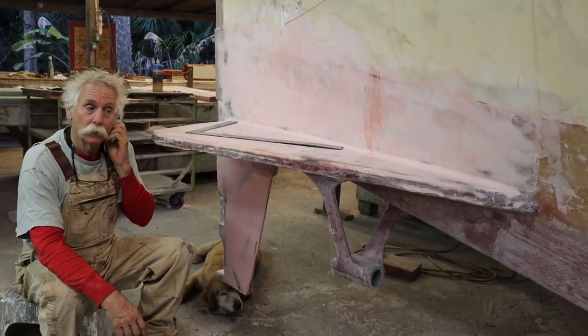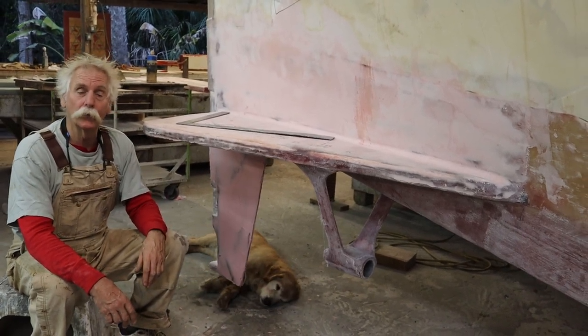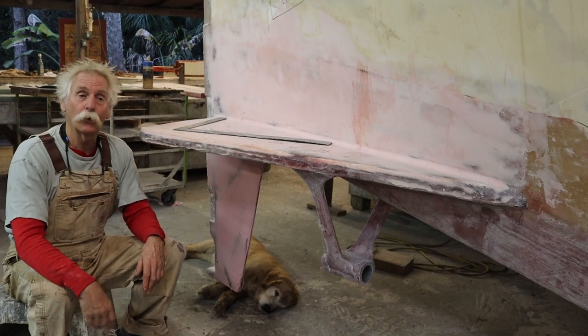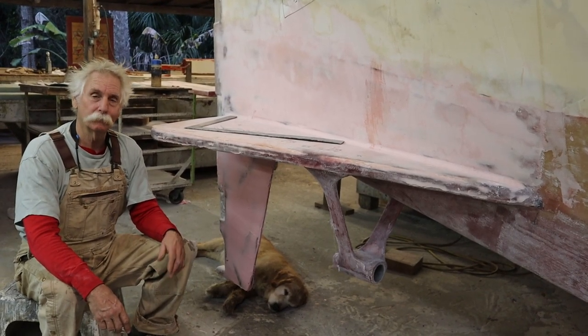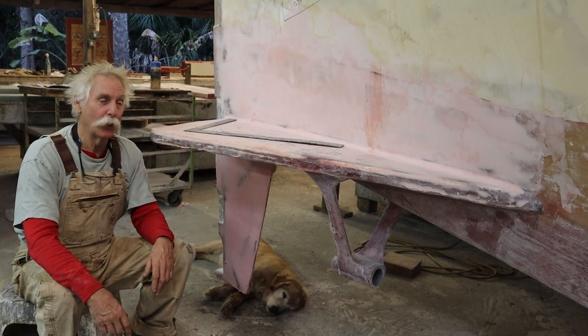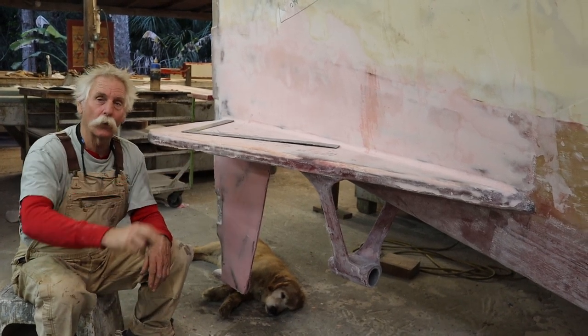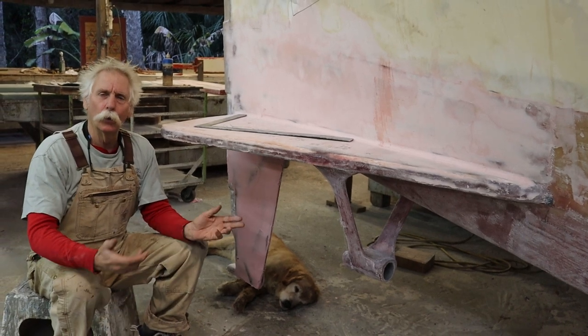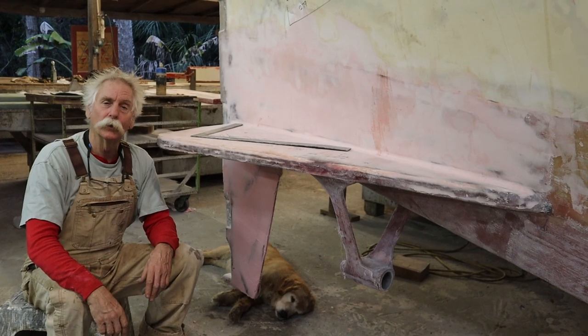We already had the holding tanks built into the hull underneath the head floor and the workshop floor on the other side, which has a toilet in it as well — a head. We had to tear those floors out to get these shaft logs in, and I'll now give you a look at what else we've been doing in the back of this boat.